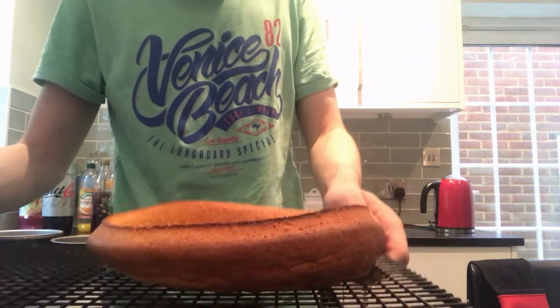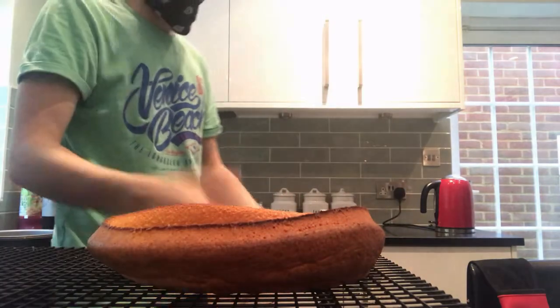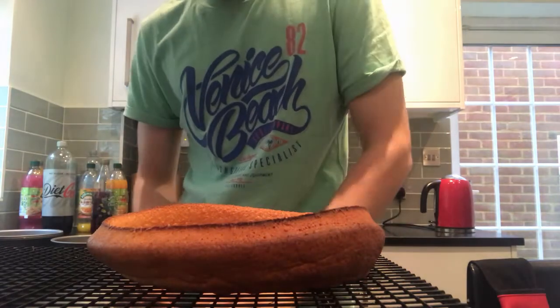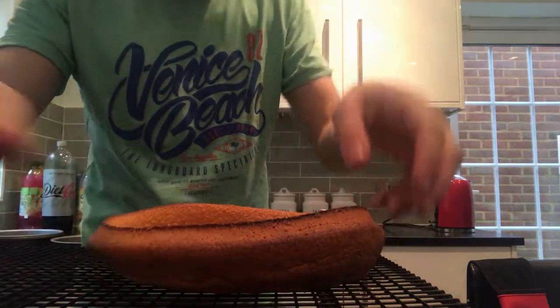This recipe just didn't work. The cake didn't rise in the centre and it tastes rank. But while chewing through a mouthful of egg cake, I realised this isn't a shortcake, it's a sponge cake.